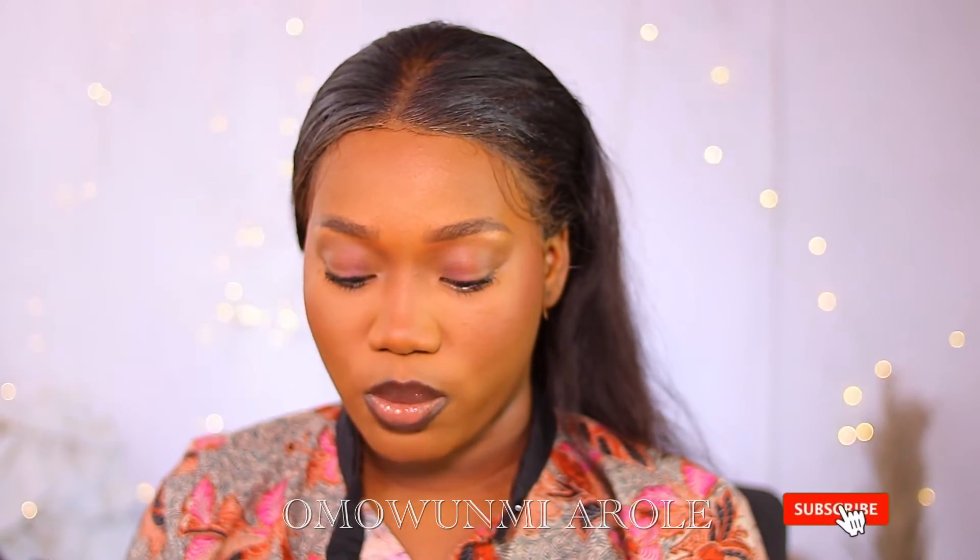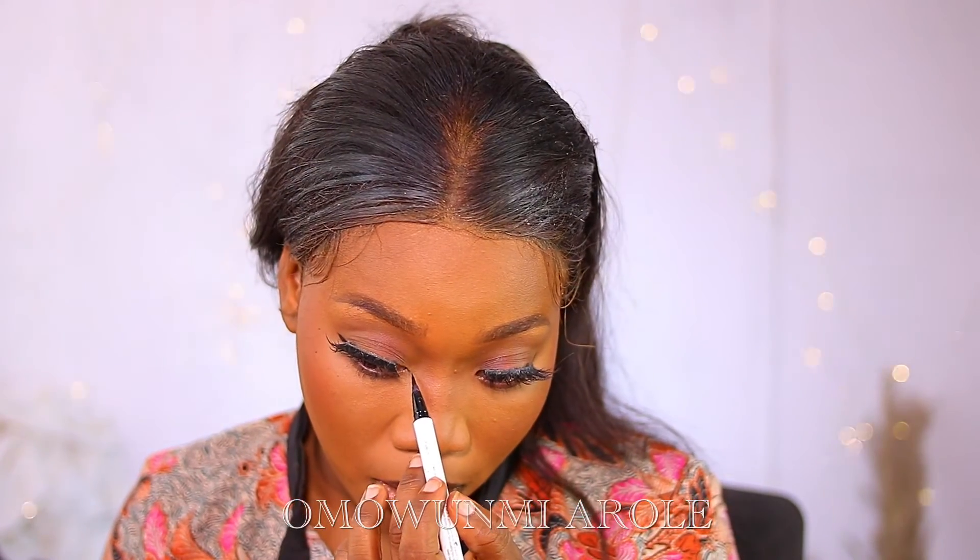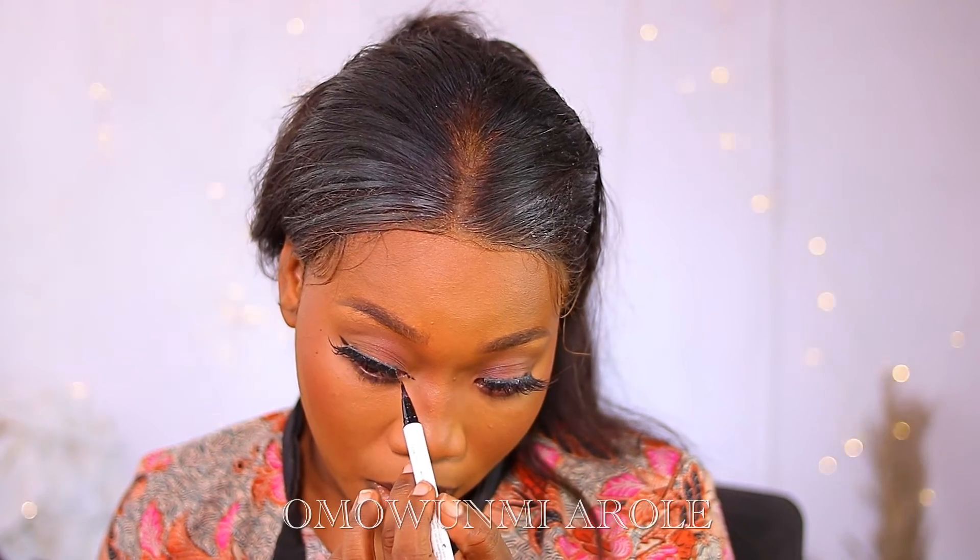For my under eye, I'll be using this ColourPop Lippy Pencil. Now for my lashes — I'm using lashes from Wings Lashes. I'm using the ColourPop Liquid Liner in Number Uno, trying to give the illusion that my eyes are extended.